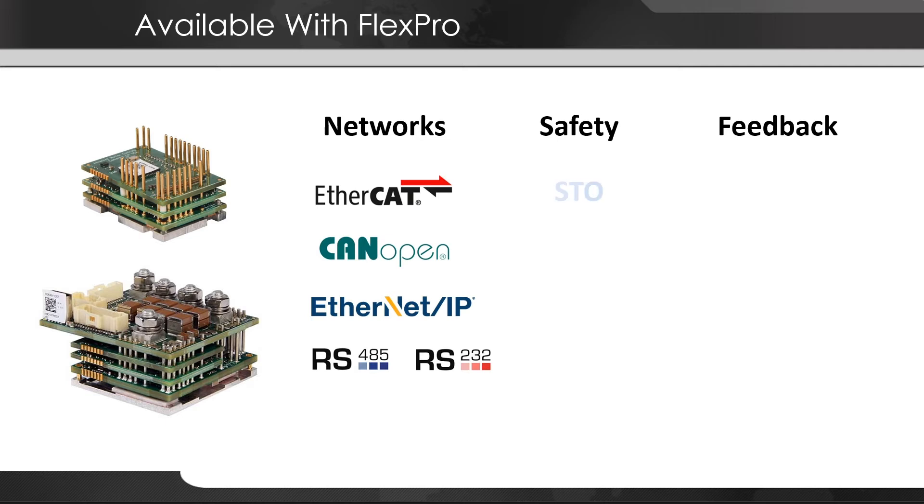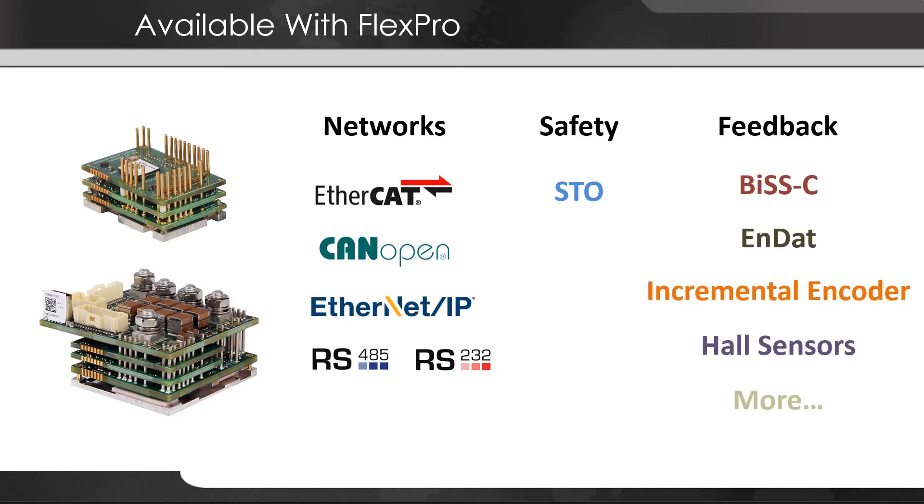For safety, all FlexPro drives include STO functionality. FlexPro drives also have numerous feedback options including absolute encoder, BiSS-C, NDAT, incremental encoder, hall sensors, and more to come.